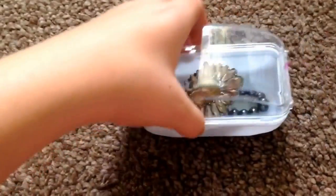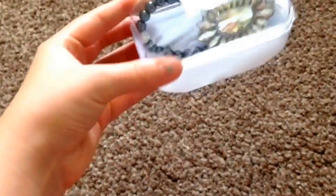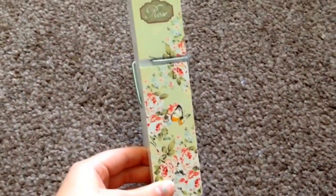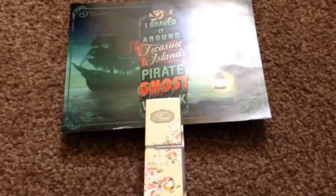You will need an old container, which is from a watch. This is for your jewelry — this is a really good idea to hold jewelry and you can store it anywhere.